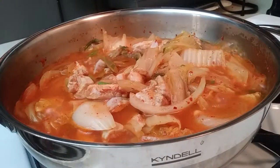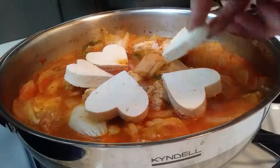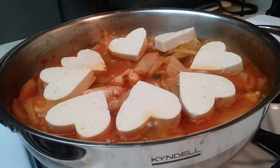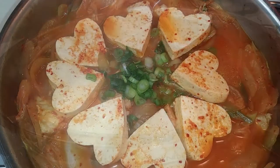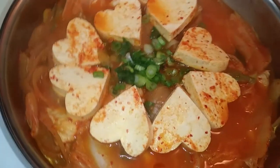Again, you don't need to stir just yet. I'm placing my hearts in there, but you can just dump the tofu in all at once — it's no big deal. Once you have your tofu in there, grab some of the juice and pour it on top so it can absorb some of that flavor. Close it up and let it simmer for a few more minutes. And then this is our final look!